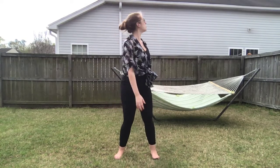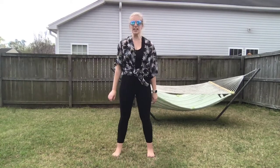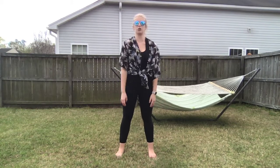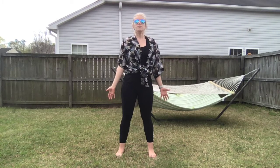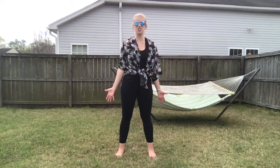Look up to the sky — it's so sunny and beautiful out today! First we have to start in our mountain pose. I want you to stick those feet into the ground, make your legs really strong, roll your shoulders back, and take a deep breath in through your nose. Ready? Now let it out. Great job!